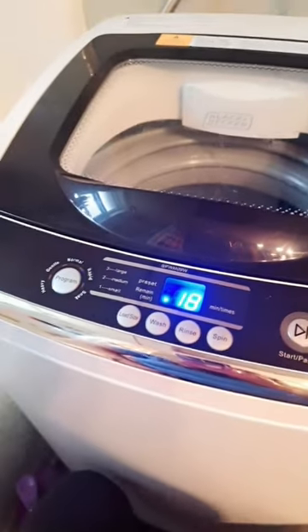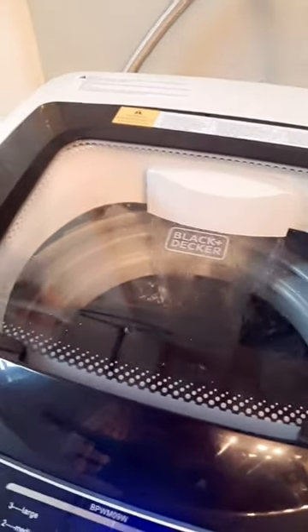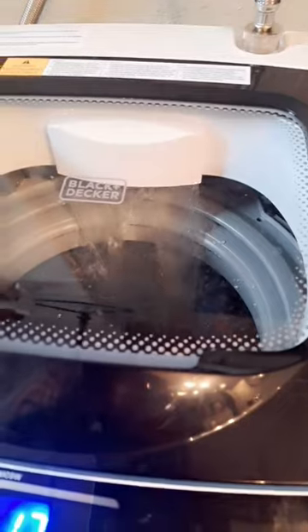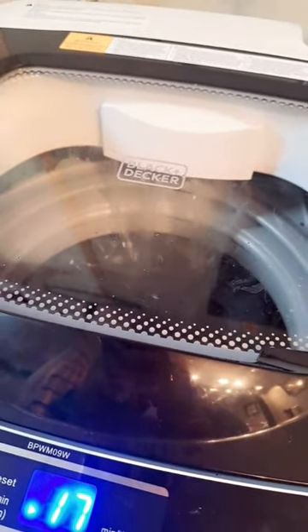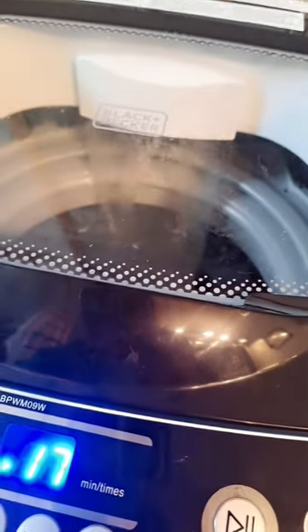I really like hooking the inlet hose to the shower head because the water pressure is much higher, so it fills up much quicker. Depending on how good the water flow is at your sink, this thing will literally drip down. Right now it's pouring in pretty good like a small waterfall. If you do it to the sink, it's going to take a lot longer to fill up.